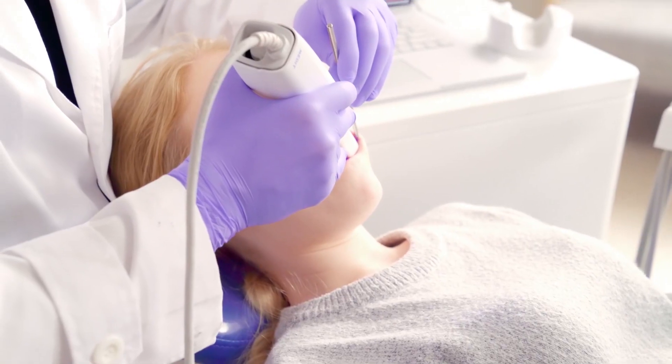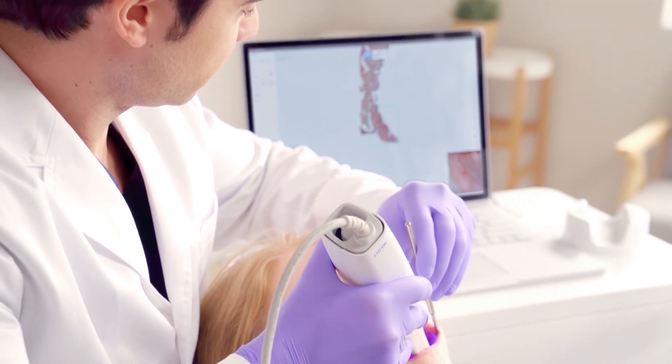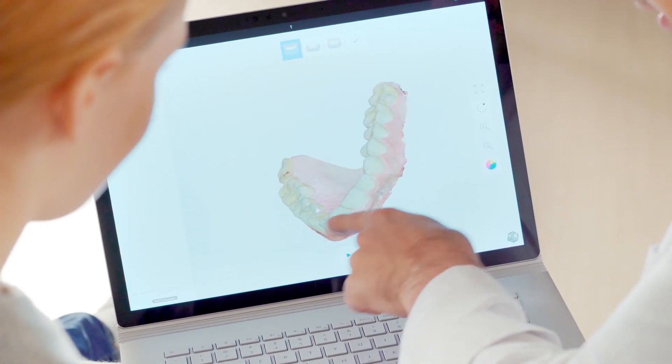With enhanced and highly realistic image quality, you can easily distinguish between tooth structure and soft tissue, enabling you to design the most effective treatment solution for your patients.